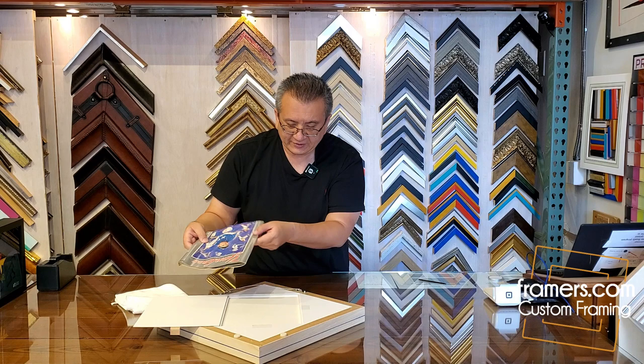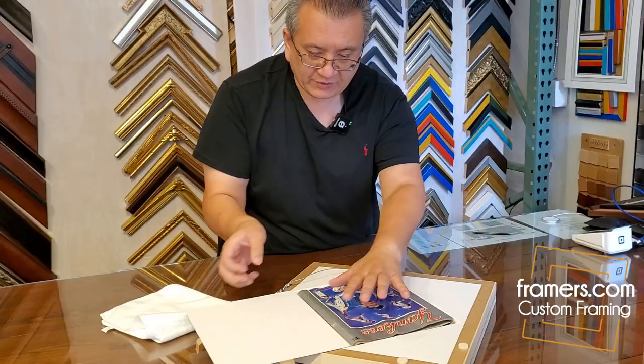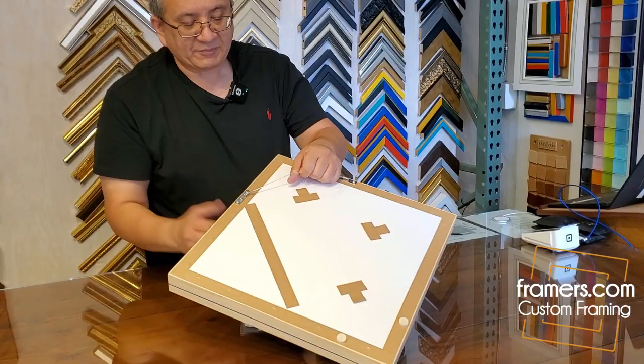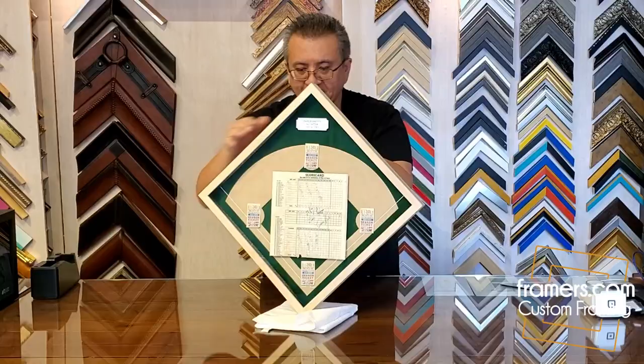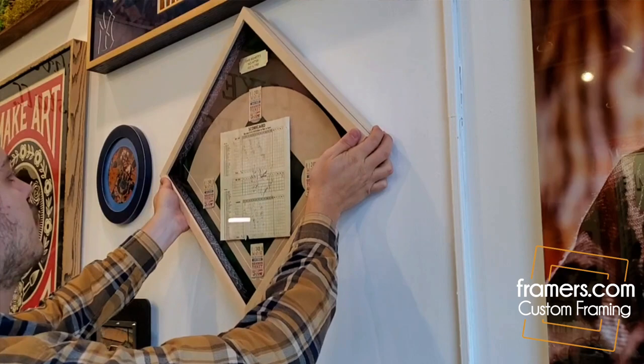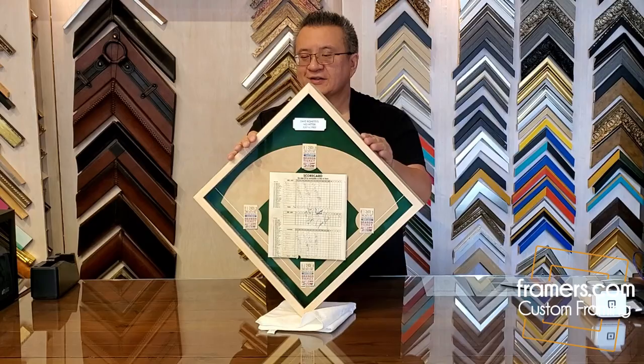You just put that in and close the hinge door in the back with the tape — there you go, all finished. Now, because this is a baseball field in a diamond shape, you can't really hang it straight up. We'll show you how we'd like our customer to hang it. Hope you liked how we framed this project — get in touch with us or mail us your stuff, and we'll be happy to do it for you.